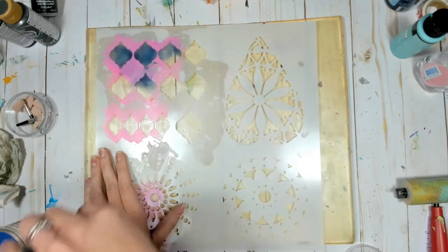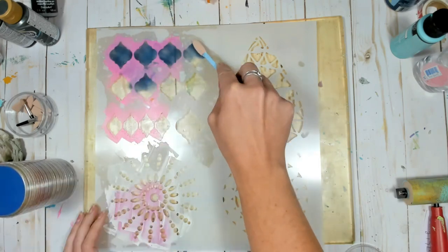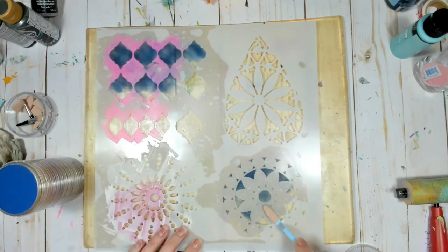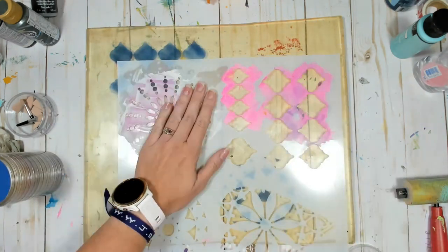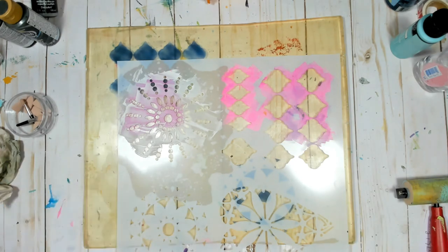I'm just using the pan pastel applicator to apply the pastel through the openings of my stencils. This one happens to be from the Crafter's Workshop and I'm just going over a variety of images, not really thinking about it, and then in a moment I'm going to flip it and layer it with some different colors. What we're trying to do here is just create texture and color.